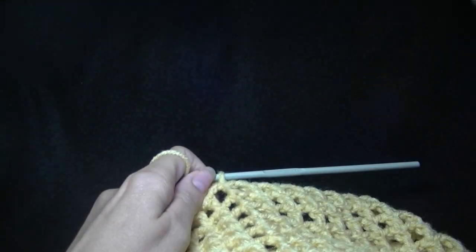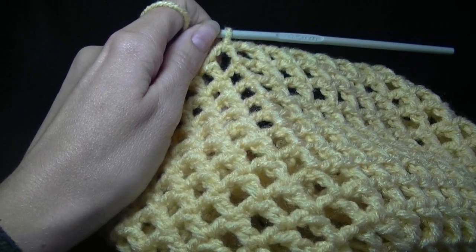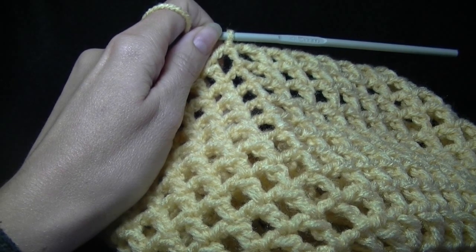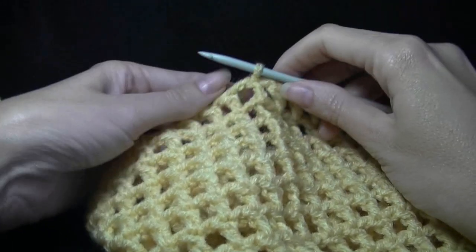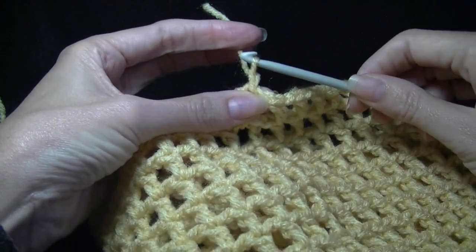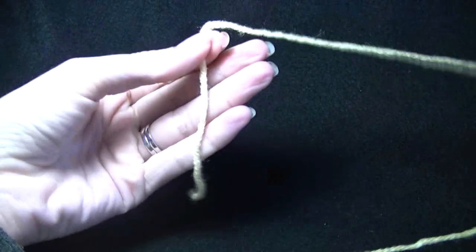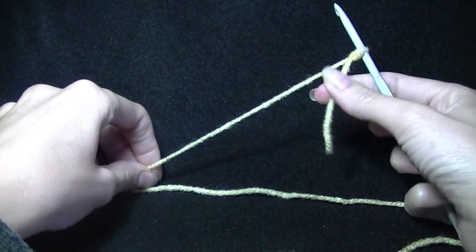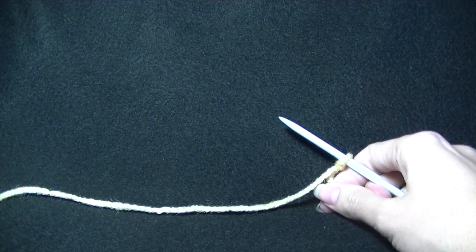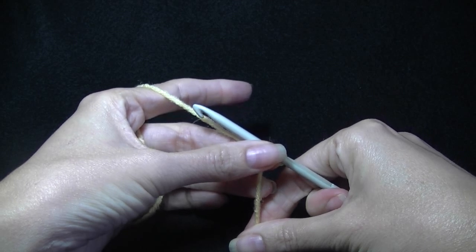Once you get the length that you need, we need to finish off — just cut your yarn and pull through. Now we need to make the straps. Getting another piece of yarn, completely separate from the one we had — not attached to our hat at all. We need to make a chain and then attach it to the hat. If you attach it to the hat and then crochet, trust me, it doesn't work — I've tried it.